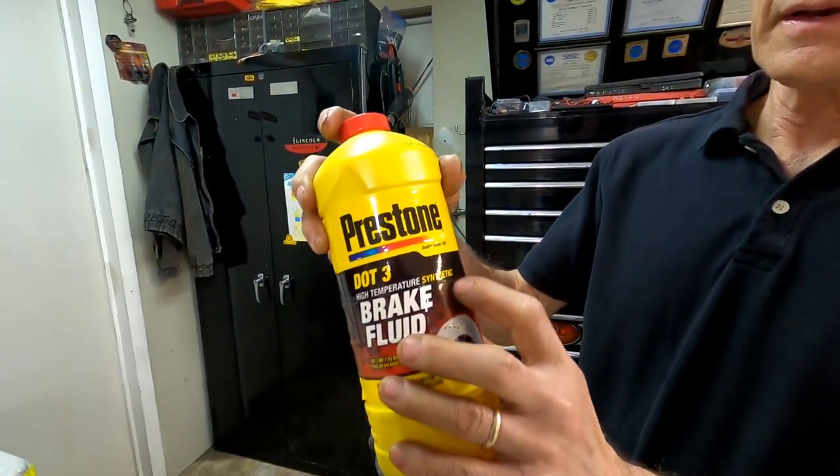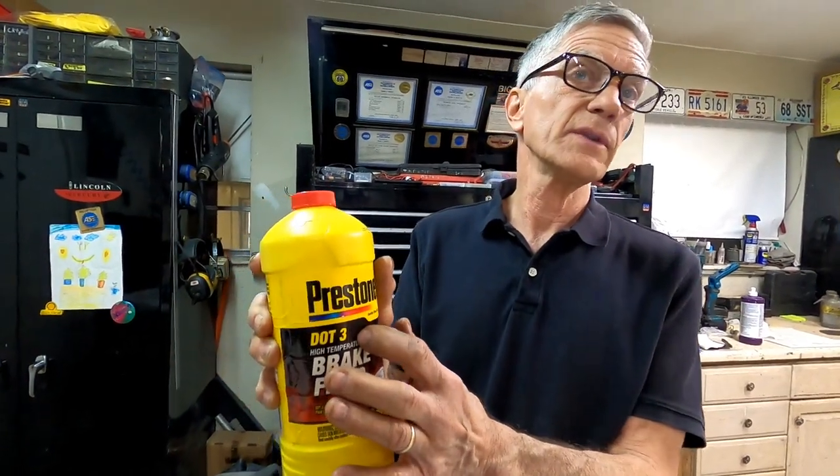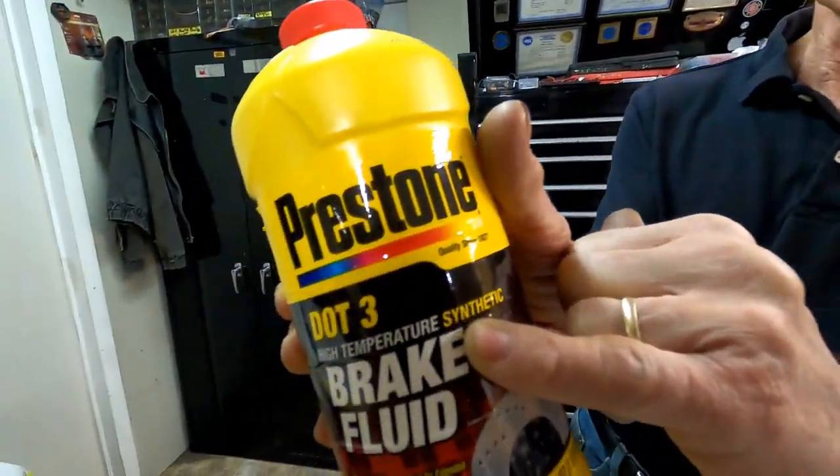What brake fluid do we use? Synthetic DOT 3. Do not use DOT 4 — it will damage the system. You can use any brand you want, just make sure it says synthetic.